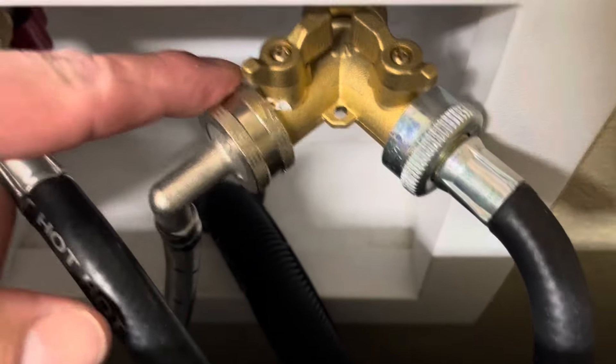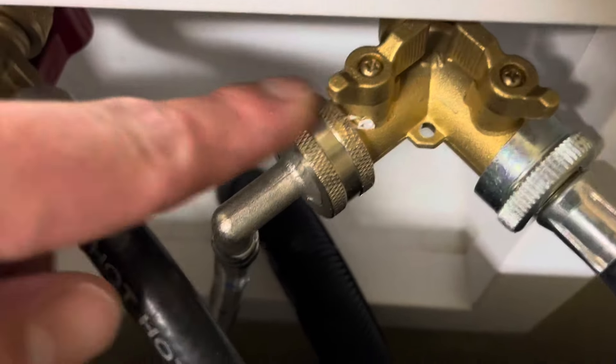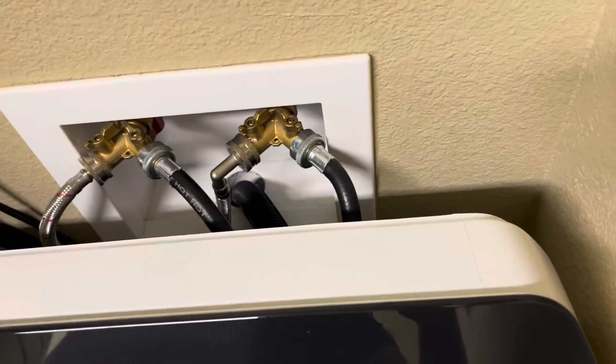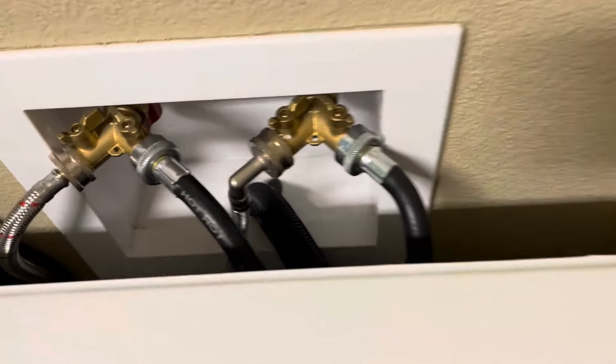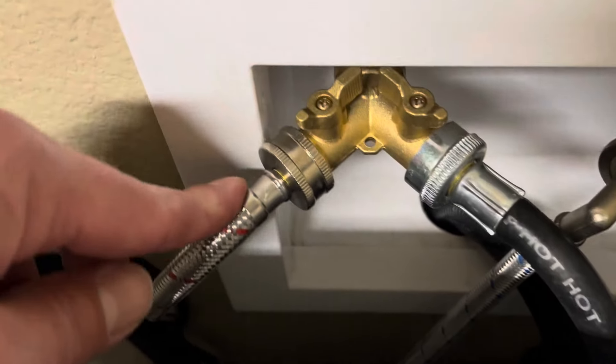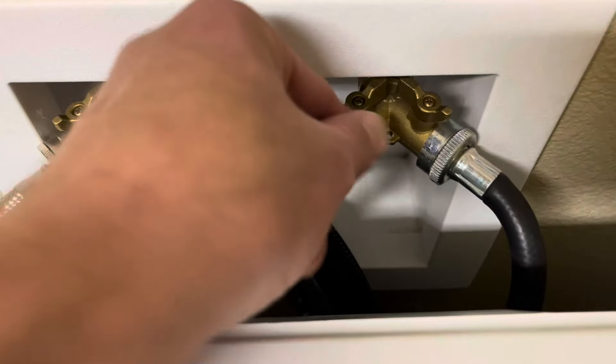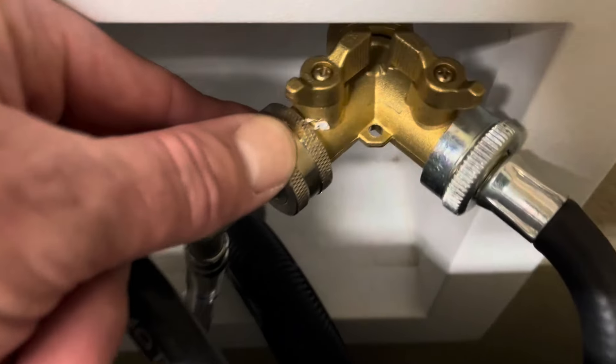These are the Hourleey solid brass garden hose Y-splitters, and obviously I'm not using this outdoors. I'm using this indoors because I needed to tap a utility sink into the same hot and cold bib that my washer was tapped into, and these fit the bill.